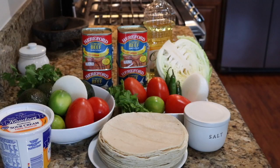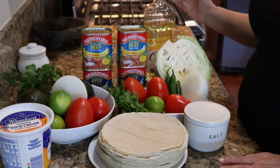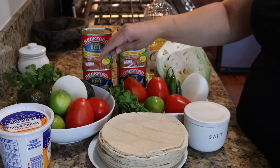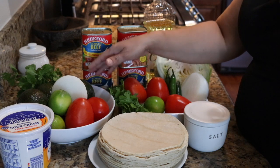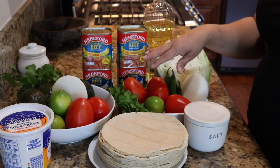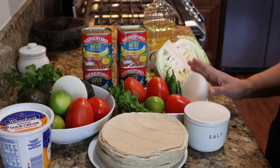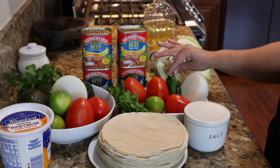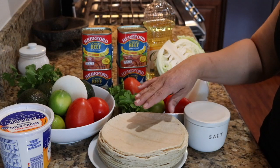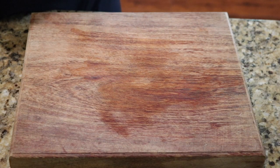Let's get started. The ingredients for the corned beef taquitos are vegetable oil, cabbage, and corned beef. We're also going to make a guacamole, for which I need cilantro, avocados, onions, lime, and tomatoes. And I'm also going to make a pico de gallo, which requires onions, serrano peppers, tomatoes, lime, cilantro, and salt to taste. We also have tortillas and sour cream.